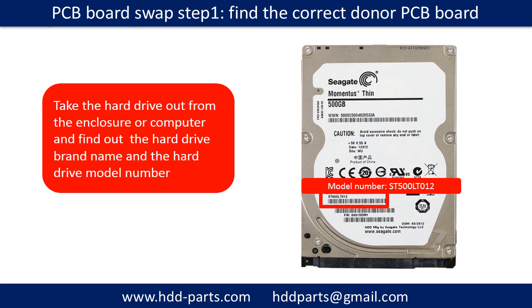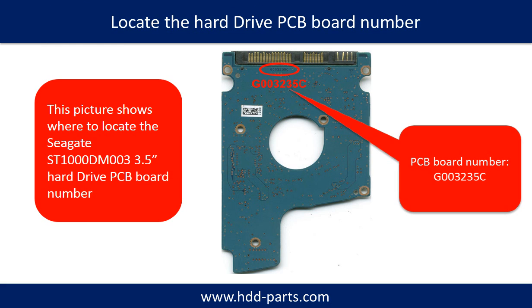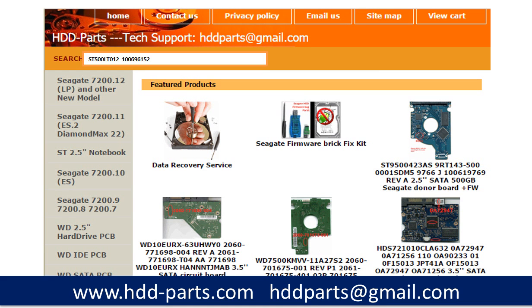For PCB board swap, step one is to find the correct donor PCB board. Locate the hard drive model number on the front of the hard drive label, and locate the hard drive PCB board number. Different brand names have different PCB boards with different PCB board numbers. You may go to hdd-parts.com to check out other brand name PCB board numbers. After finding the hard drive model number and PCB board number, we use them as a reference to search for the correct donor board.